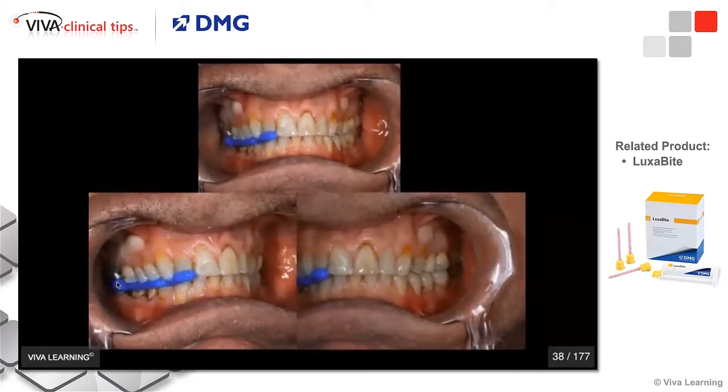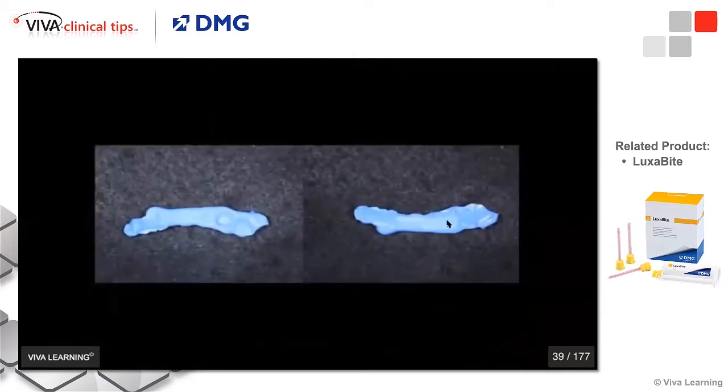All I really have to do is put my registration on my preparations and slightly beyond. This is how I do the registration — a thin, thin layer of Luxabite. With my cheek retractors, I can see that my other side is in maximum intercuspation, and the lab can accurately mount this. This is what a Luxabite should look like: an extremely thin wafer.